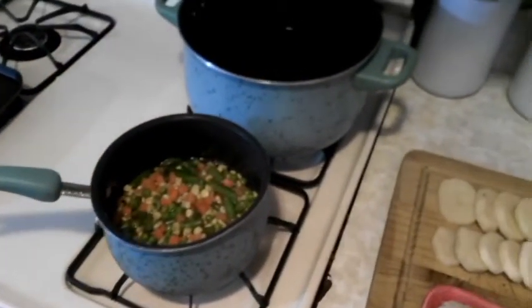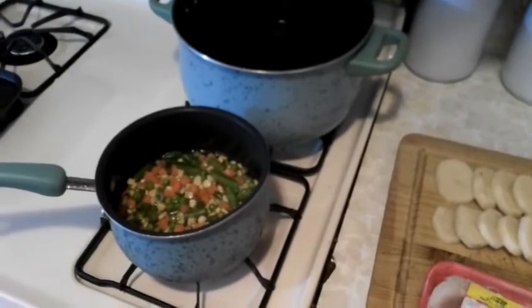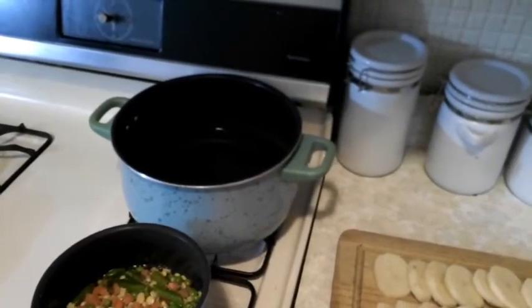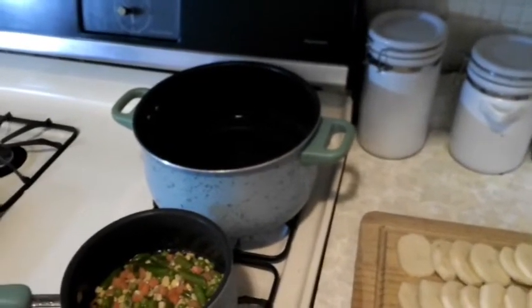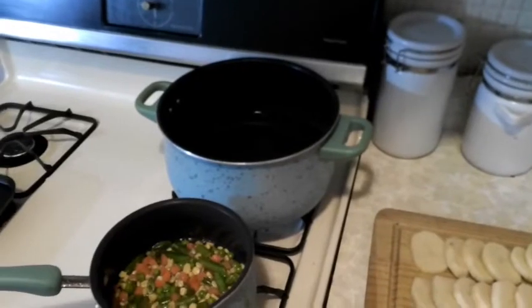I'll turn the heat on these vegetables — those are going to heat up pretty fast. Actually, I'm going to do that last. I'm going to start by boiling the water back here in this back pot. That way if I do things right, everything will be done in order and I'll be ready to go.